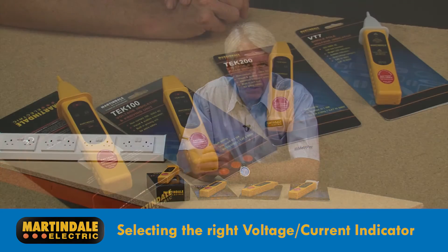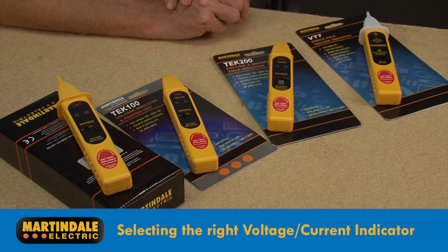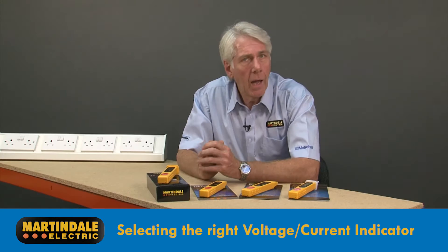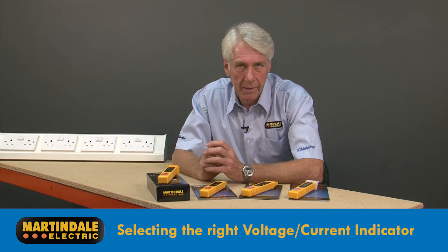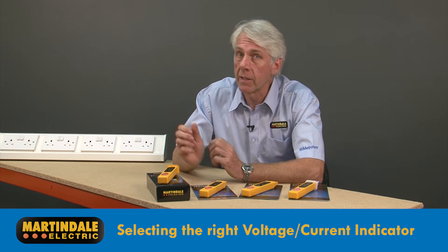Martindale provides a number of devices for detecting the presence of voltages, currents and magnetic fields. Ideal for general fault finding or tracing the routes of cables. It is however vital that you select the detector with an appropriate voltage range and sensitivity.